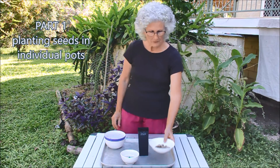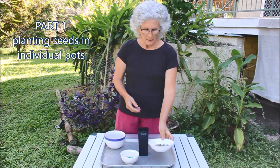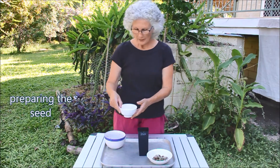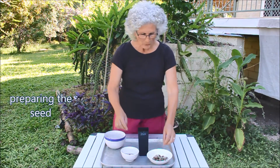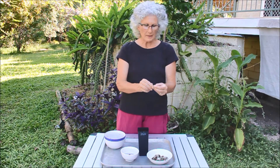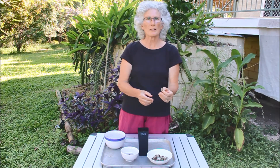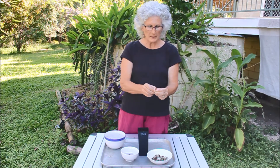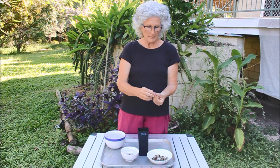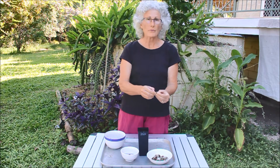These are the Moringa seeds. We soak the seeds overnight in warm water, but you can also just nick the outer casing and plant it like that, or you can peel it — which is a little bit more time consuming depending on how many you have to plant.